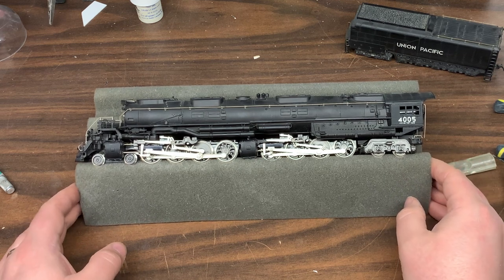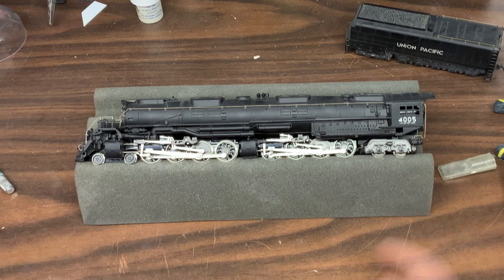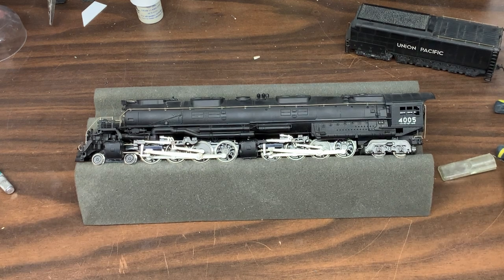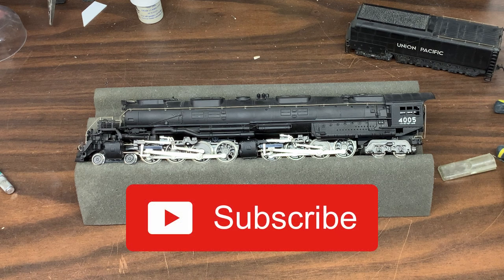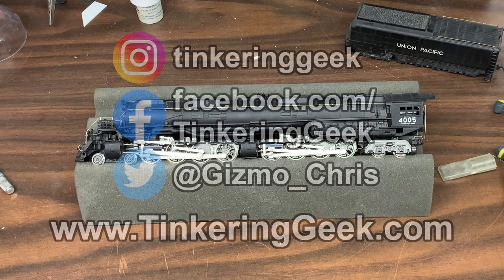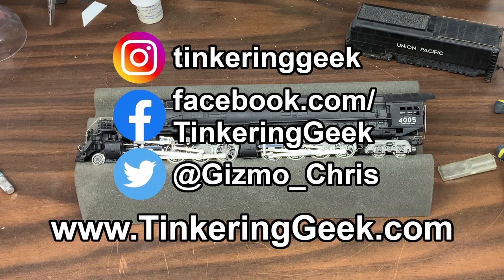And that's about all I've got for this video. I hope you liked it and hopefully it's of use to some people. If you did and would like to see more locomotive repair videos, please hit that like button and don't forget to subscribe and hit the bell icon for notifications. You can also follow me on Instagram and Twitter, and check out my website at tinkeringgeek.com. Until next time, keep tinkering.